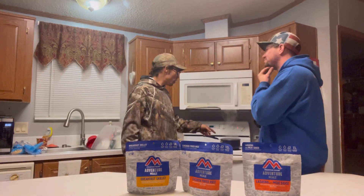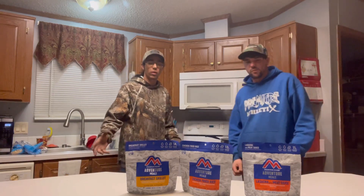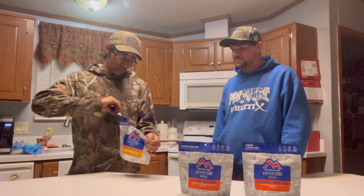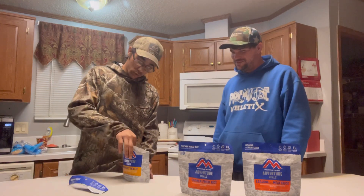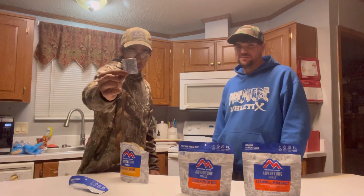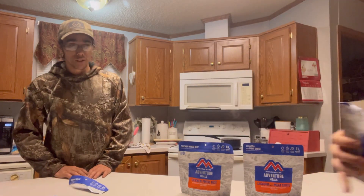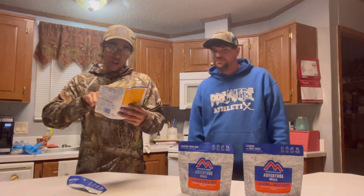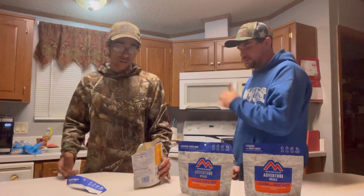Our water is starting to boil over here. It's been on the stove for about five to ten minutes and it's came to a complete boil. We're going to get our meals ready. We're going to start off with the breakfast skillet — just going to tear it open and remove our oxygen pack. We don't want to eat that. On the inside, looks like a little bit of eggs, shredded potatoes, scrambled eggs mixed with pork sausage, pepper, and onions. It smells like breakfast.